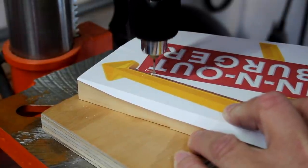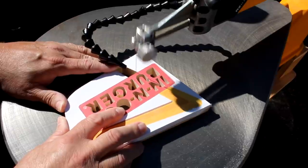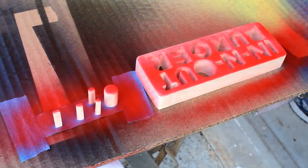In-N-Out Burger was founded in Baldwin Park, California in 1948 and they have a really cool sign. The fast food chain has locations in California and the southwest, and someday I hope they come to Atlanta.